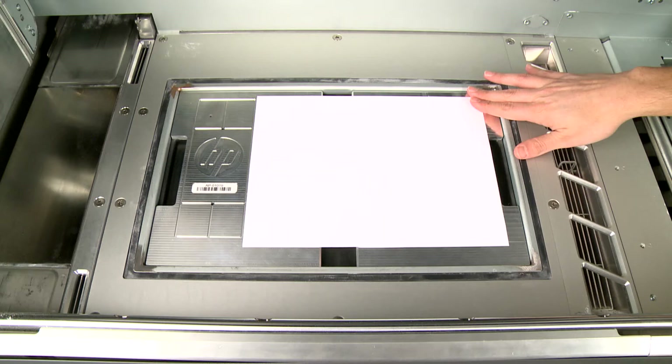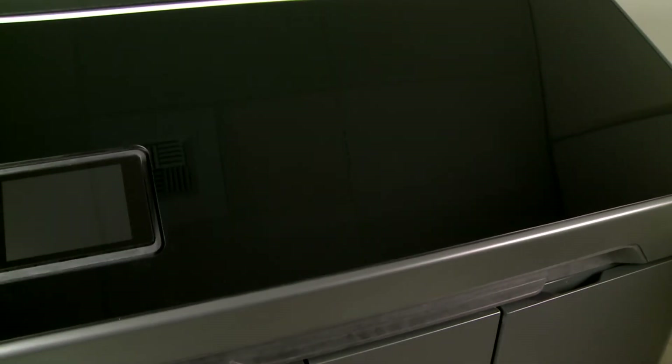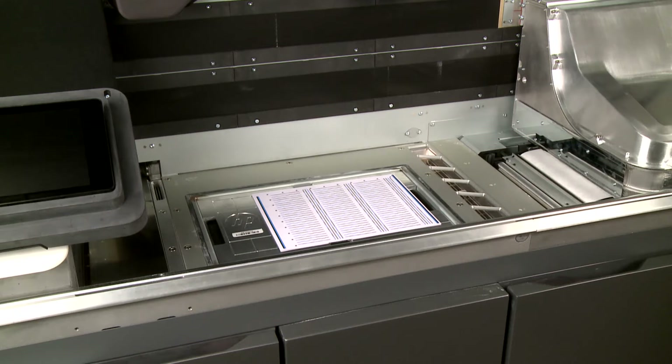Load another sheet of paper on top of the alignment plate. Close the top cover and then touch Print to print the first alignment page. Open the top cover and remove the alignment page.